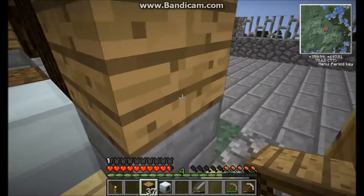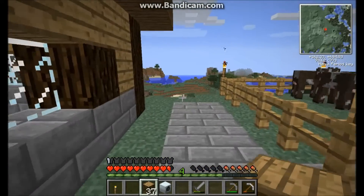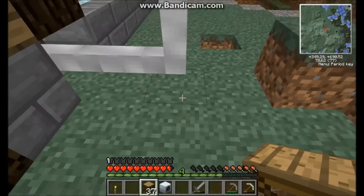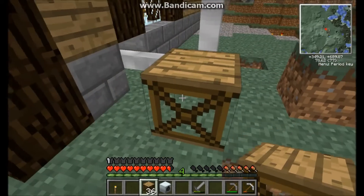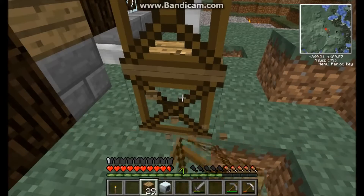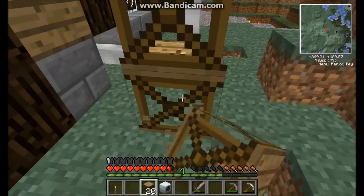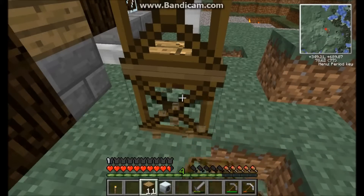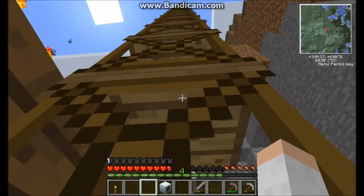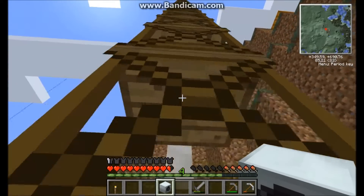I already have my thirty-seven block high tower made. With the thirty-seven scaffolding, I can easily scale it. Place down the first block and then left-click on it — not right-click, left-click — and you'll just keep stacking up higher and higher on top of it. Let's scale this and pop the wind turbine on top.